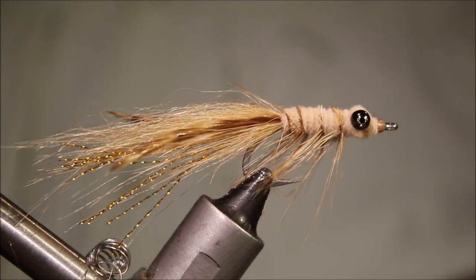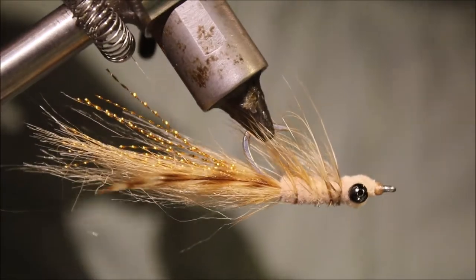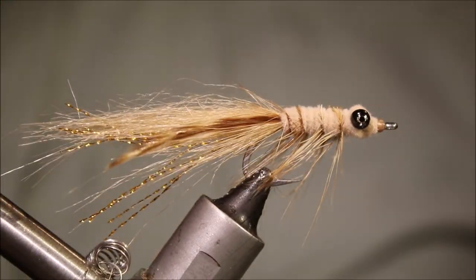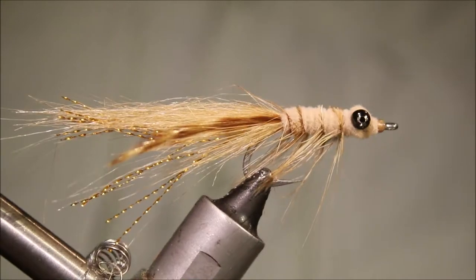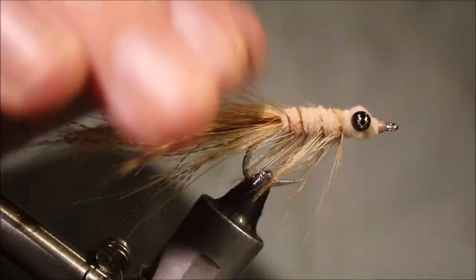Hi everybody, it's Martin the Flickin' Feathers again tonight and I'm tying Ryan O'Keefe's Missing Link. It's another Flats Fly, a reasonable kind of wee each way bet — kind of shrimpy but a wee bit crabby, kind of a generic food item.